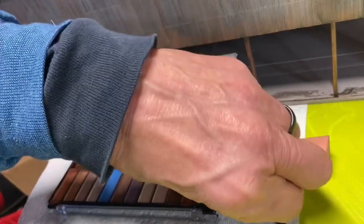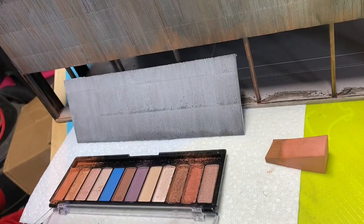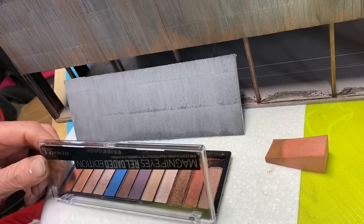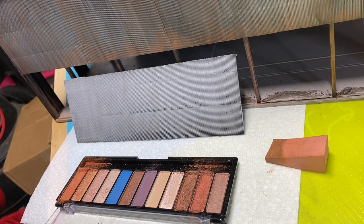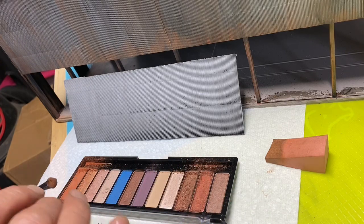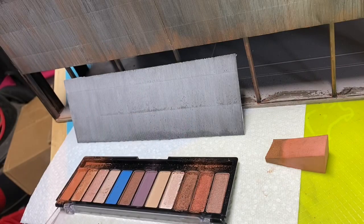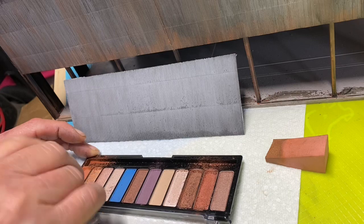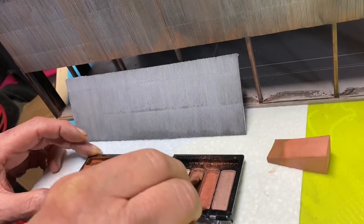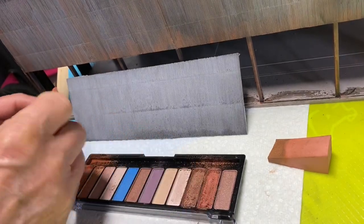Our piece of siding is dry now. This is a set of eye makeup that my wife got for this job at Walmart — seven bucks for the whole thing. As you know, the model-specific powders can run seven bucks for one little thing. There are plenty of browns in here that'll work fine for rust. Don't worry about the glitter — it rubs right off. I use this one, and this one, and these two quite a bit.